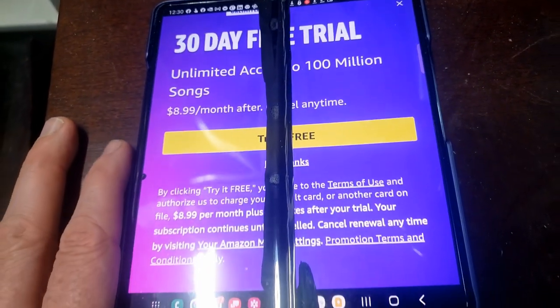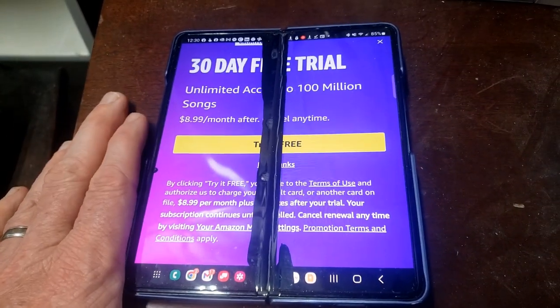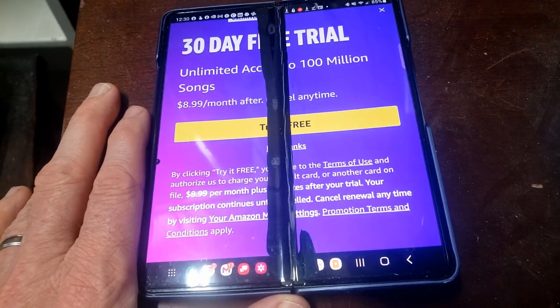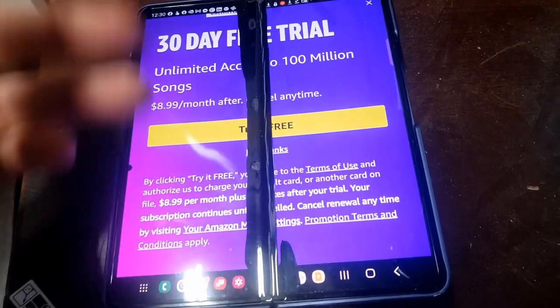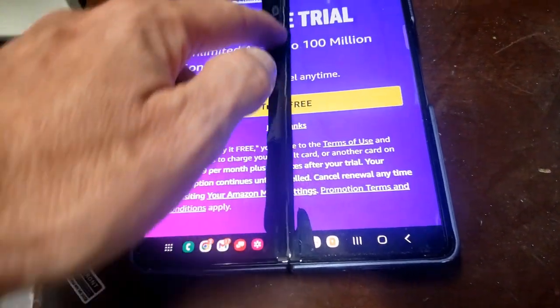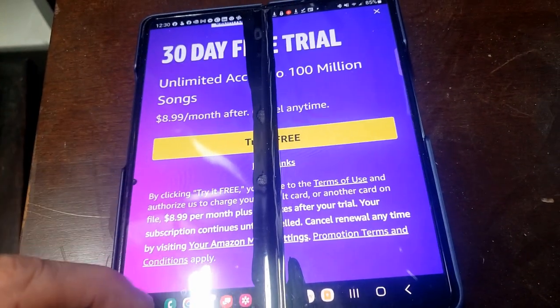I saw the same thing on my wife's fold too. She's regularly hard on her devices, so I thought maybe she dropped it. But I did nothing but just open and close mine and this is what's happening. I've learned that this is a common thing.